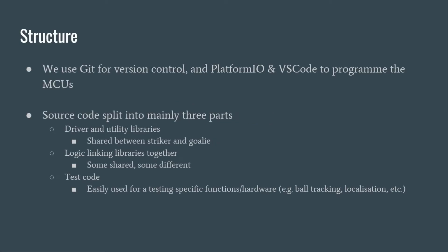We use Git for version control and Platform IO and VS Code to program the microcontrollers. Our source code is split into mainly three parts: drivers and libraries, striker and goalie logic, and example test codes.